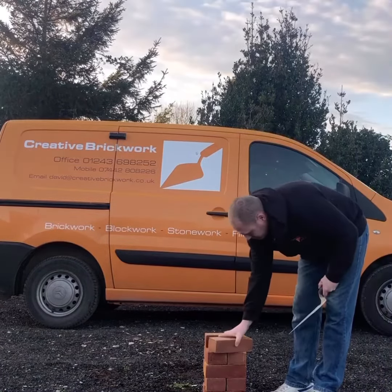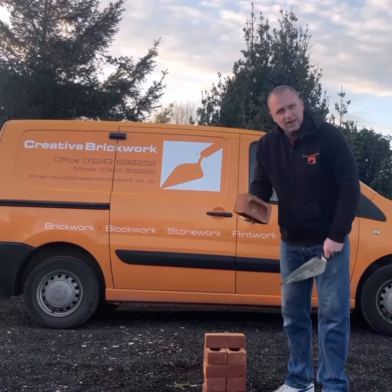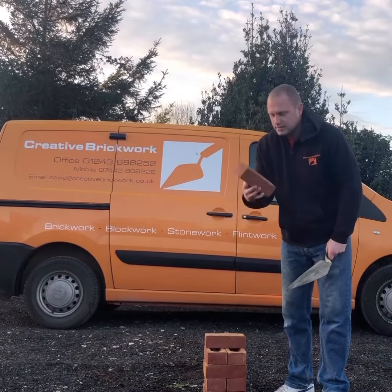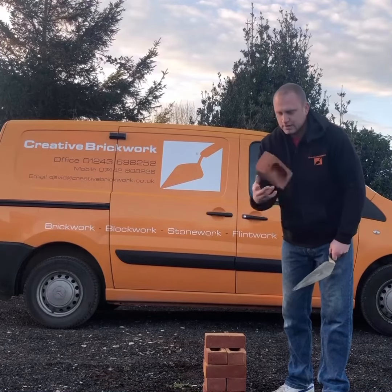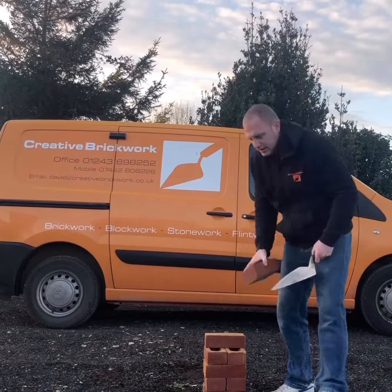I've got a brick that's frog down and my thumb's on the back. Here's another way of flipping a brick, just like that. Butter it up and you've laid your next one.